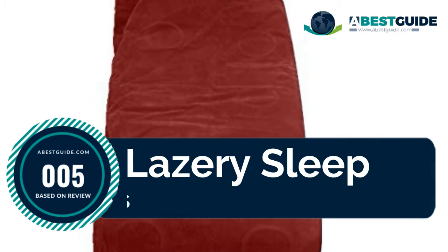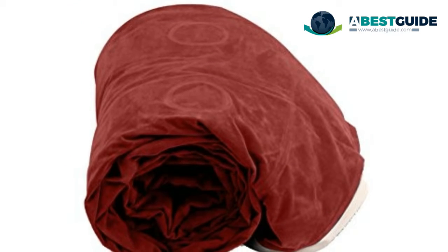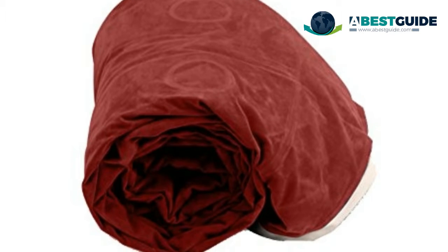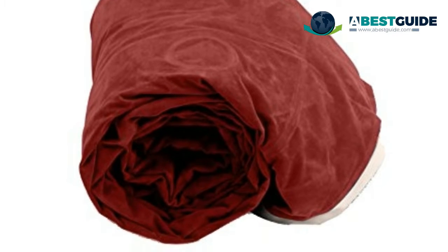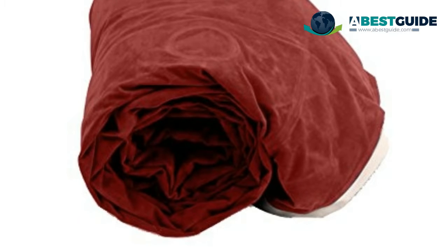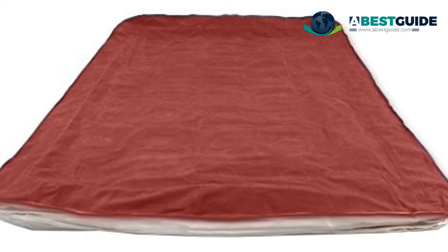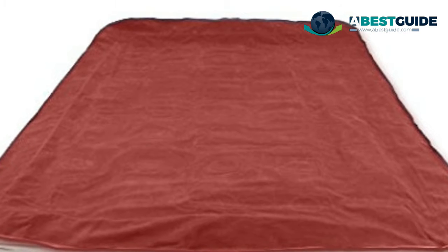Number five: Lazery Sleep Air Mattress. This double-height inflatable mattress provides the comfort and support of a traditional bed — perfect for overnight guests, camping, and more. Internal inflator with LED remote fills the mattress in four minutes, with auto shutoff when inflated or deflated for added safety and convenience. Dual chamber design with electric control lets you choose your ideal firmness ranging from soft plush to extra firm. Stays stable and inflated all through the night. Foldable blow-up mattress with puncture-proof material holds up to 500 pounds and fits in a closet or RV.